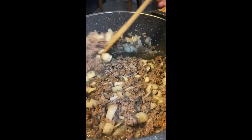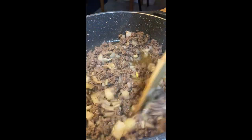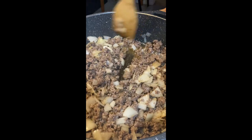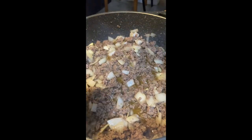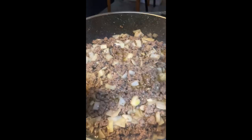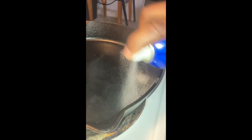I ain't been able to find that fiesta seasoning at Walmart the last couple of times I've been there, over by the other ranch seasonings — and I don't like that. I think people have caught on so it's been kind of sold out. Next time I'm just gonna stock up and get a few. Right now I'm making sure the seasonings are all throughout — everything needs to be thoroughly seasoned and become one.